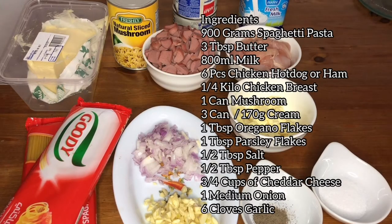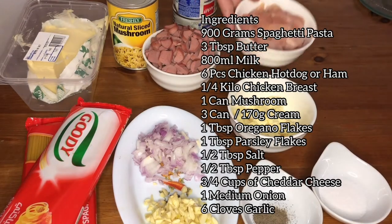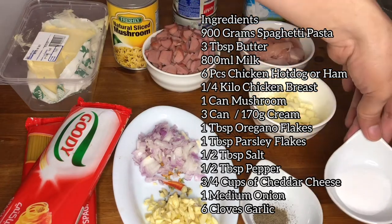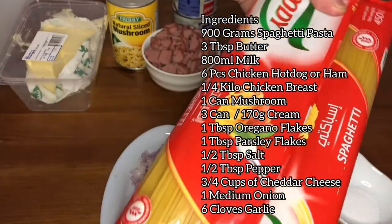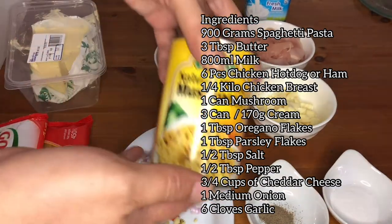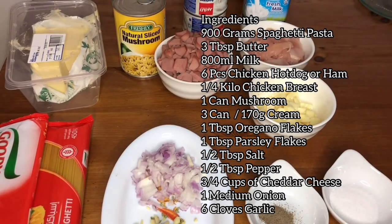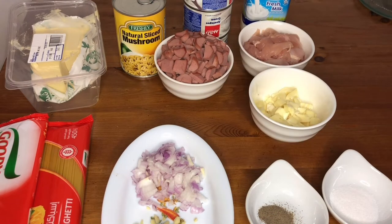Ito ang ating kailangan gamitin para sa pagluto ng carbonara Filipino style. Kailangan natin ng fresh milk, chicken breast, cheddar cheese, salt, pepper, onion and garlic. Syempre kailangan natin ng spaghetti noodles, chicken hotdog, butter, mushroom, and all-purpose cream. Simulan na natin ang pagluto ng carbonara Pilipino style.